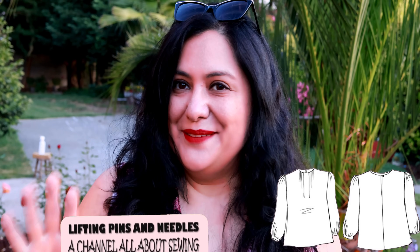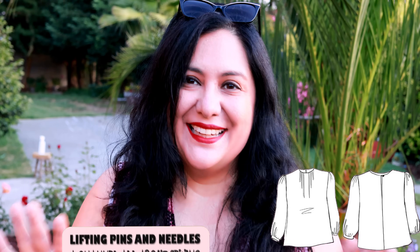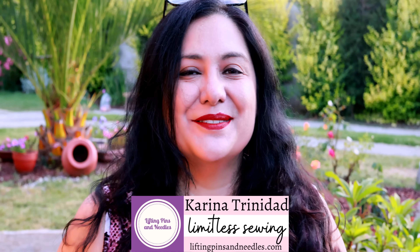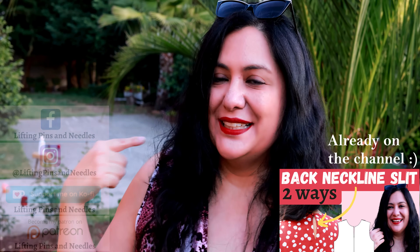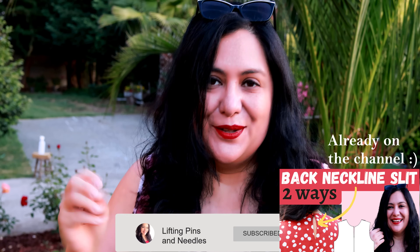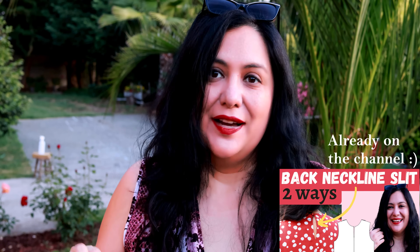Today you'll see two garments made from the same pattern. It's a woven blouse, it's a free pattern, and it's got amazing delicate details. Hi sewing friends, I'm Karina from liftingpinsandneedles.com. Welcome to this channel that is all about sewing. The first video of 2024 showed you a technique involving a little opening, a little slit on the center back seam that allows the circumference of the neckline to open up so you can fit the blouse over your head.